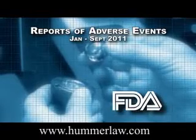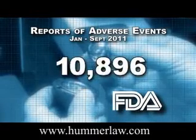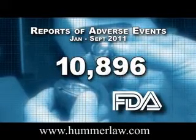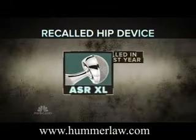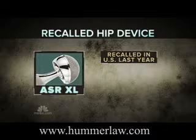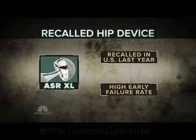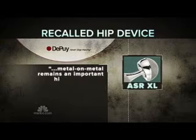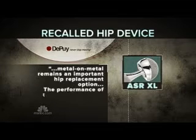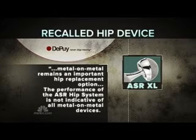So far this year, the FDA has received nearly 11,000 complaints about metal-on-metal implants. One model, made by DePuy, the ASR XL, was recalled in the United States last year after reports of a high early failure rate. In a statement, DePuy says metal-on-metal remains an important hip replacement option, and the performance of the ASR hip system is not indicative of all metal-on-metal devices.